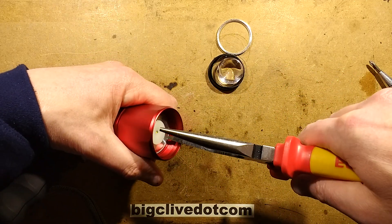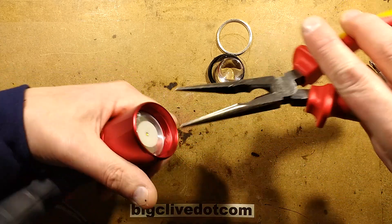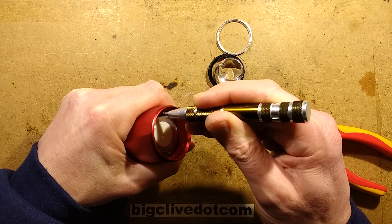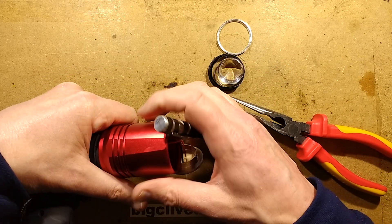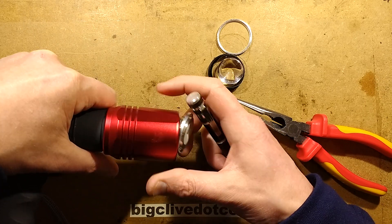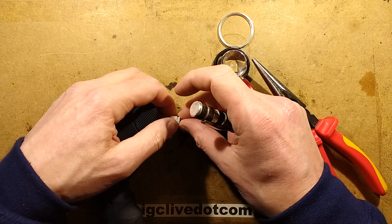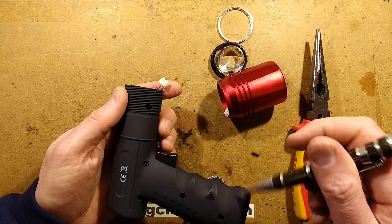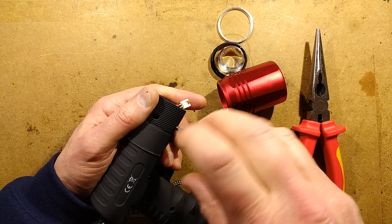Let's see if I can get this out of here. It's not coming out terribly easily. Oh, it is now. Can I get it out yet? Yes, I can. Does it have more screws? It's got a little plug — that's a nice feature. Does it have anything else? Not really. So a couple more screws and this should come apart completely.